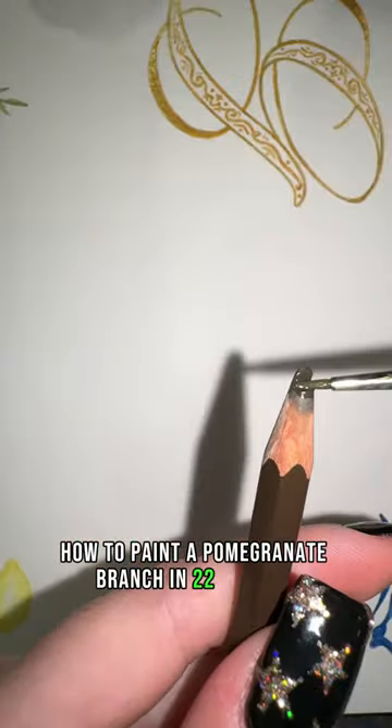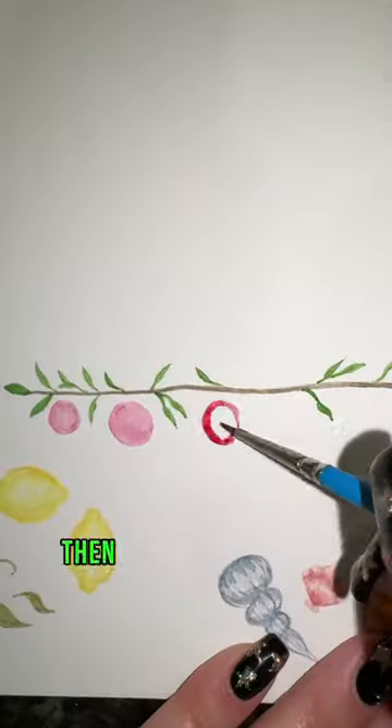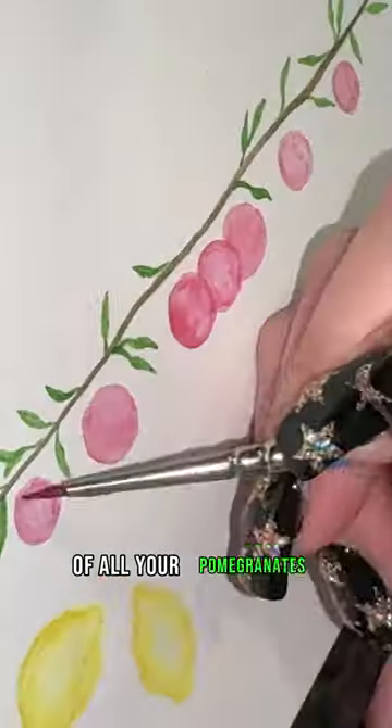How to paint a pomegranate branch in 22 seconds. First you're going to take your brown and do a line for your branch. Next you're going to take your green and start to build up your leaves. Then you're going to do light washes of all your pomegranates.